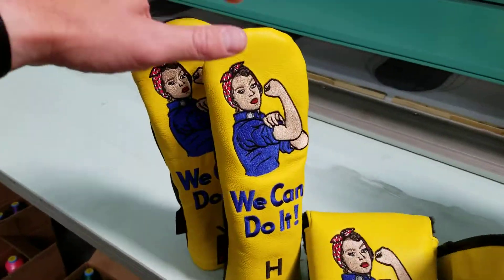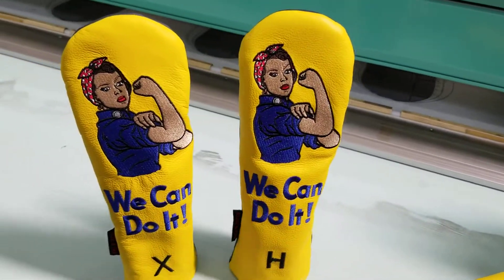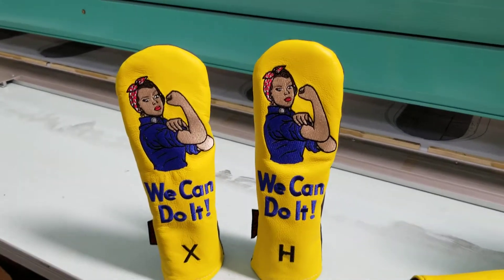Over here, same situation with the hybrids. They are smaller than the fairways, of course, but they're the same size as each other. The H and X is just to help with club identification.